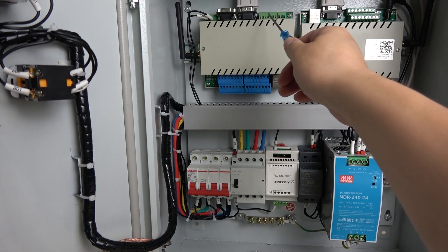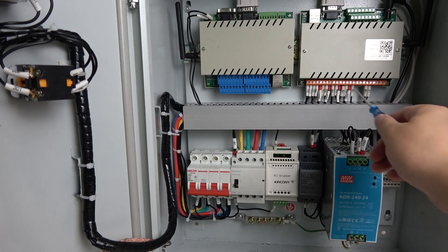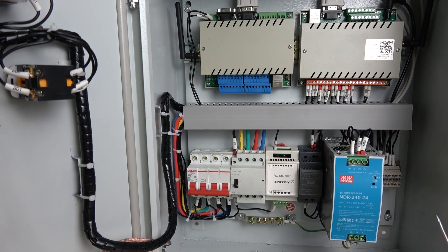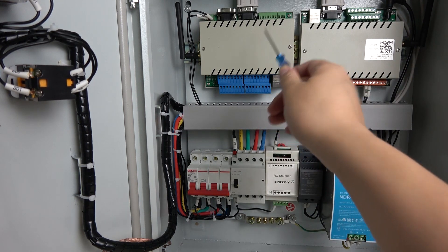And this is the temperature sensor for 5 channels. And this is the power supply for the valve, because we use DC voltage of 24 volts. And this is 12V DC power supply for this controller and this controller.